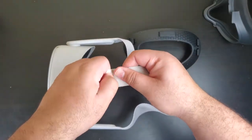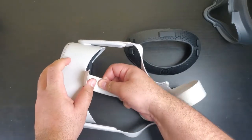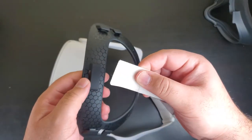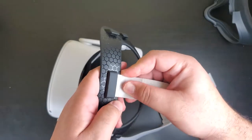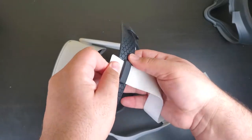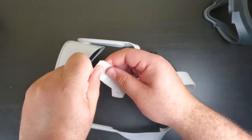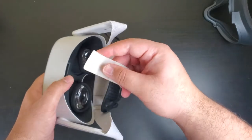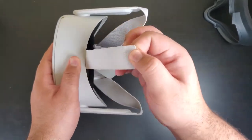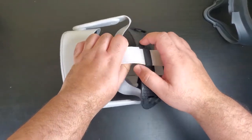Let me take this off. Then this part of the strap goes through here. You got to make sure it comes out on the same side. If anything, that was the hard part. Let's get this guy back on. At least that's it for that part.